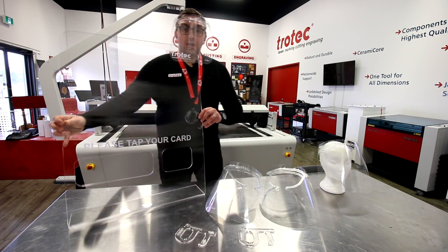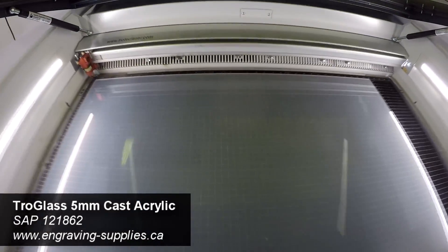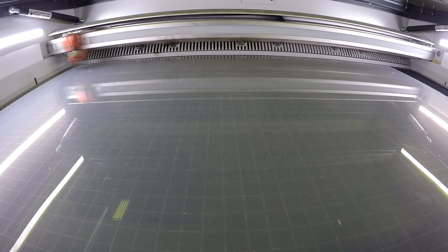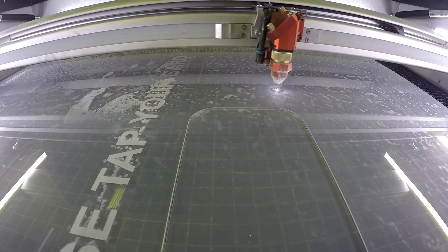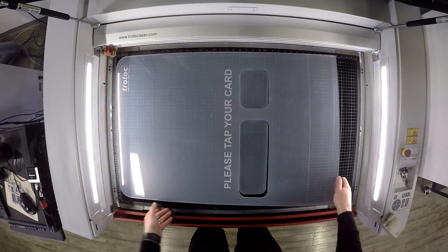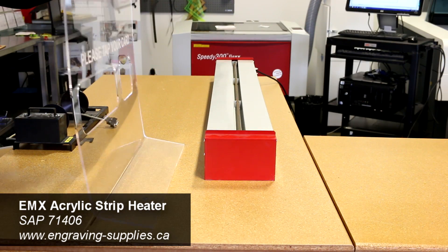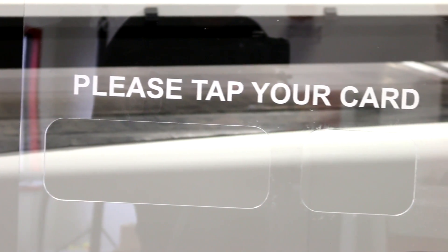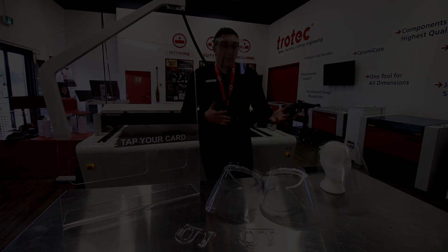Now let's move on to our protective display shields. We've placed a sheet of 5mm Troll glass cast acrylic into the Speedy 400 laser and engrave and cut out our design. We can engrave any kind of message or logo on them, and cut out any type of holes in any sizes for transferring objects like point-of-purchase machines.